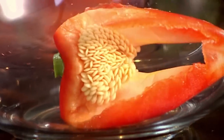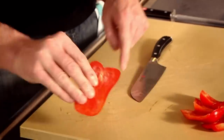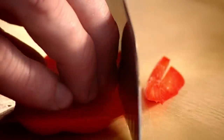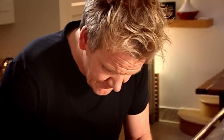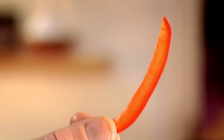Now we're going to cut it into a julienne. Flatten the pepper skin-side down onto the board — it's a lot easier to slice through that way. Just lift the knife up and down. Julienne is a chef's word for strips. These are absolutely perfect for sautéing — crunchy, delicious, and more importantly, no seeds.